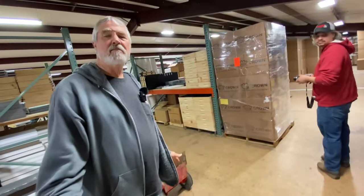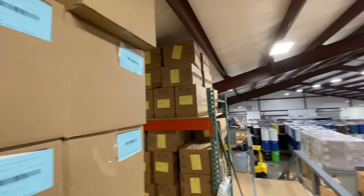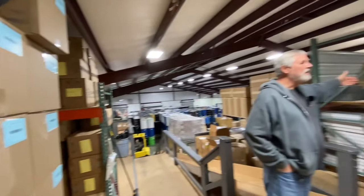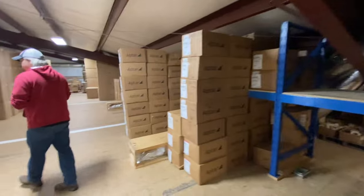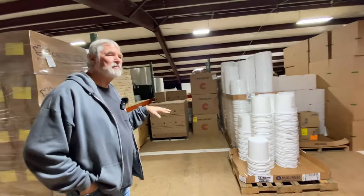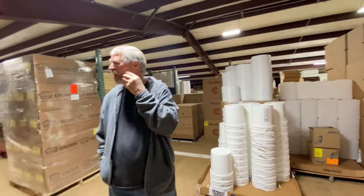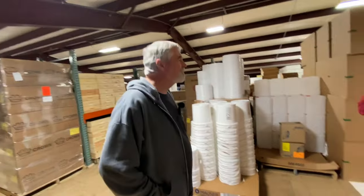We go through a lot of lids as you might imagine. This is all caps for the honey pouring system. That half of the building is beekeeping, this half is honey pouring. This is all cylinders and bears and skeps. Everything light comes up here and everything heavy stays down there, so when a semi-load of glass comes in it stays down there because a pallet of quartz is like 2,000 pounds.